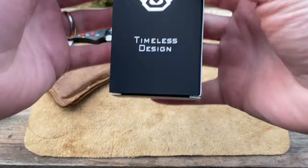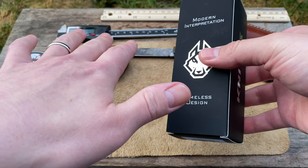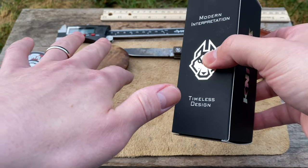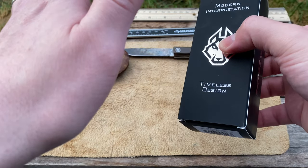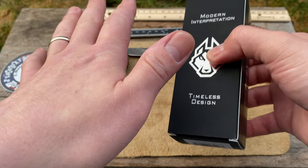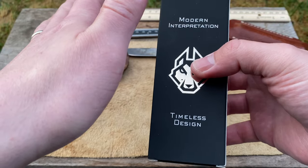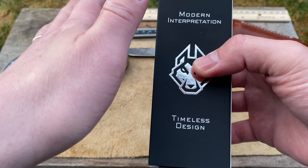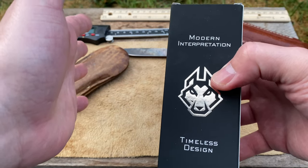I'll tell you, I'm kind of picky when it comes to modern slip joints — I'm actually very picky about them. There are very few that I really, really like, and when I unboxed this one I loved it. I wish it was mine, but it's not. But we have it right now and we're gonna show you guys.